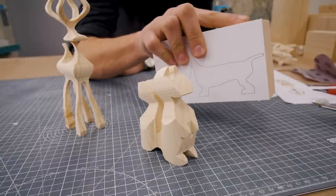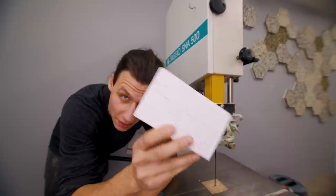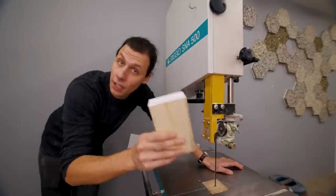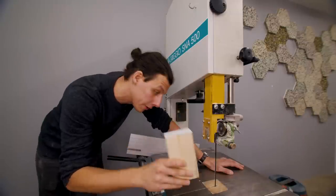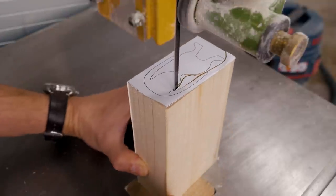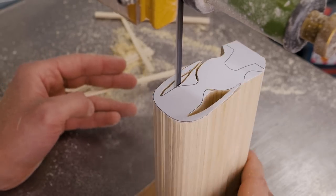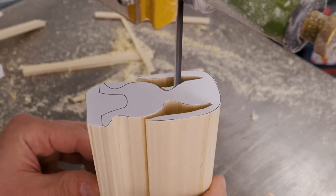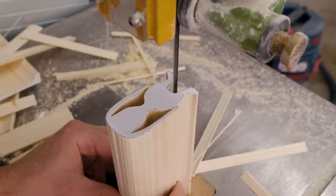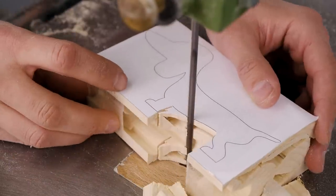Last but not least, let's do the little doggy. Exactly the same principles as with the other two animals. The only thing different, which also makes this a little bit harder, is that the first side we'll cut is the front, which we'll have to cut standing up — so we'll need to cut down the tall end of this block. Otherwise it's exactly the same: save the two halves, tape it back together, and then cut the side.